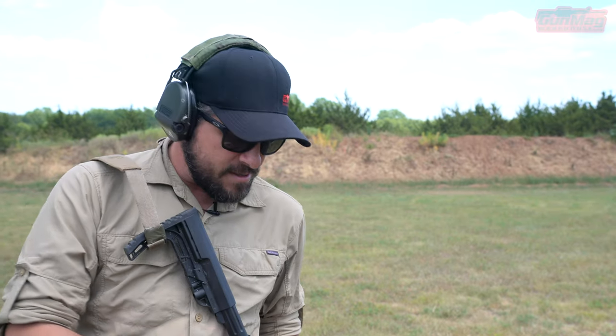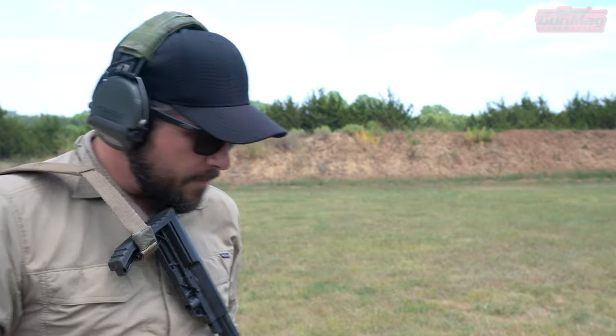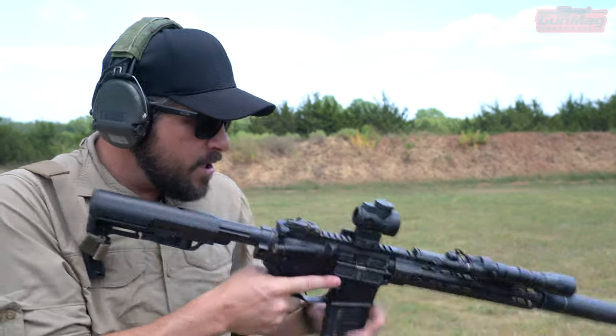Now if you've got a stovepipe or a failure to eject, and a couple other stoppages where the bolt is forward, you can get a bit of an awkward click where the hammer doesn't go all the way up and strike the firing pin — it just barely strikes the bolt carrier. That's much different, very distinct from this everyday click we just heard where the hammer went all the way forward.